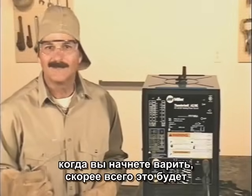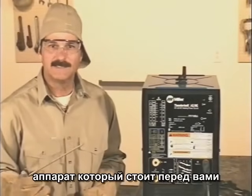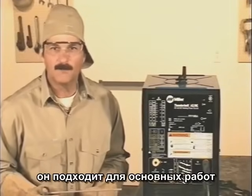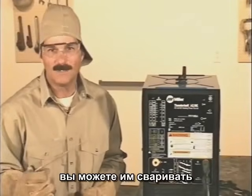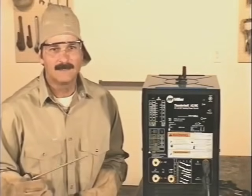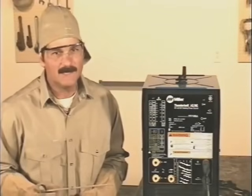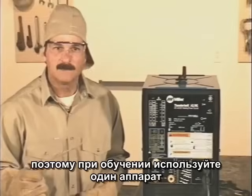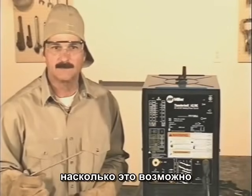When you're starting out, you'll probably be welding with a machine that's put in front of you. Basically, if it's in proper working condition, you can weld with it. Keep in mind, though, that welding machines will weld differently — even two identical machines may not operate quite the same. So while you're learning to weld, try to use the same machine as much as possible.